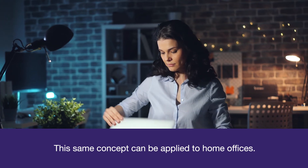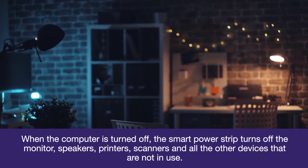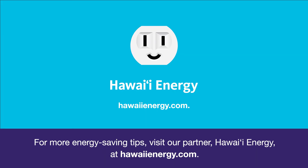This same concept can be applied to home offices. When the computer is turned off, the smart power strip turns off the monitor, speakers, printers, scanners, and all the other devices that are not in use. For more energy saving tips,